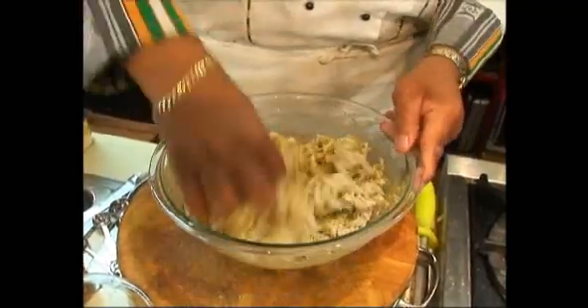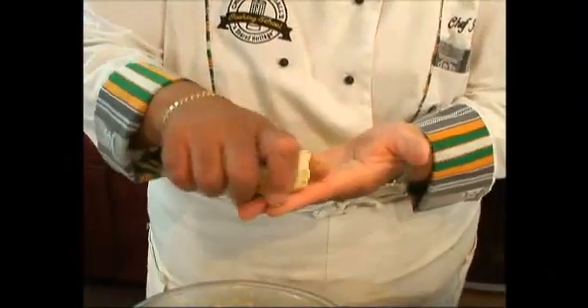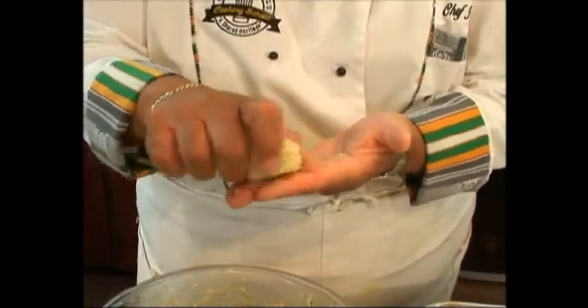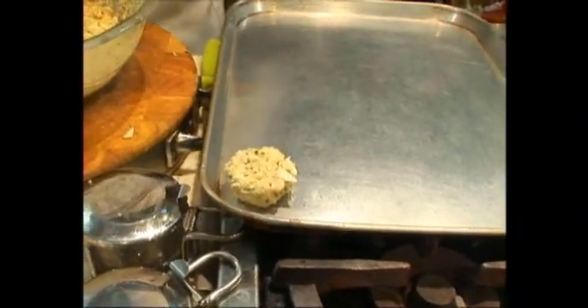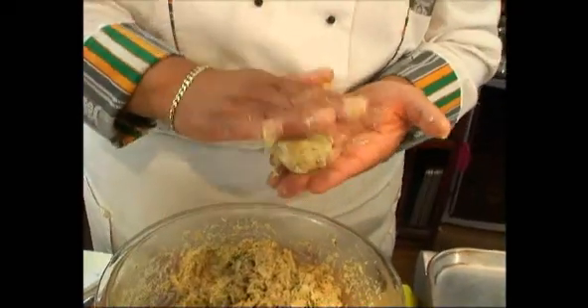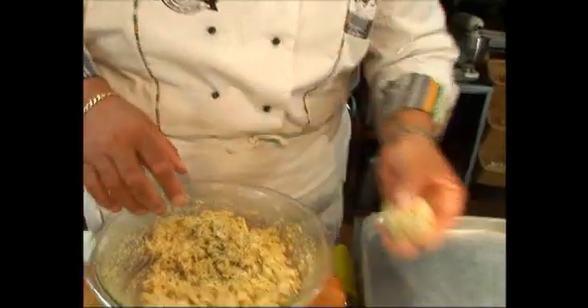We want to form these wonderful crab cakes. Get about an ounce and a half of this wonderful mixture, put it in your hand, flatten your fingers out and kind of shape it so we have a nice height, then turn it around and pat it down. Duplicate that for as many crab cakes as you need. You'll get a nice ounce and a quarter to ounce and a half ball — shape it, turn it, and pat it down. Wonderful crab cake.